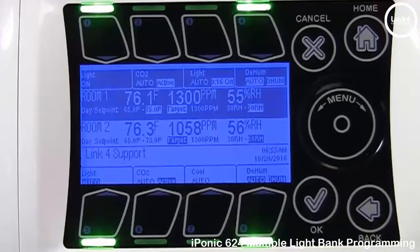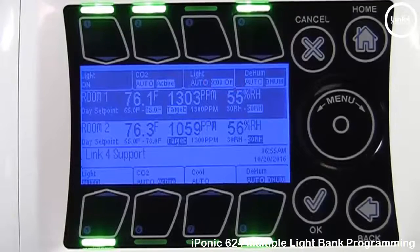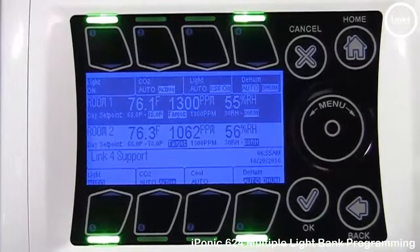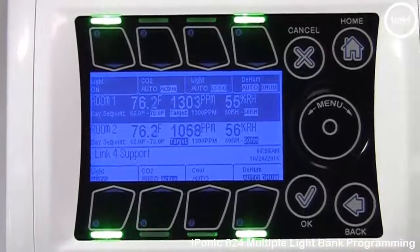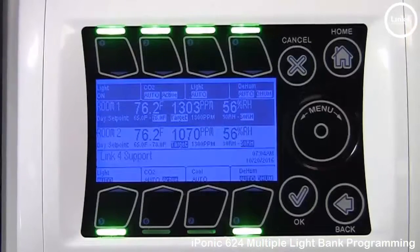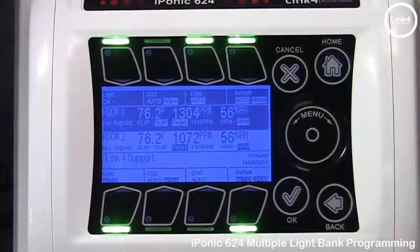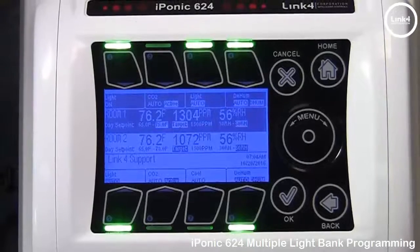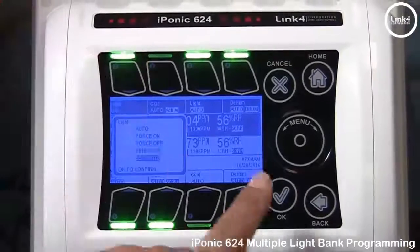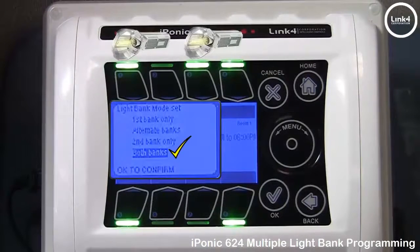Looking at button number 3, you'll notice our second light bank has a timer that is counting down — that's our Power Cooldown Time. As soon as that Power Cooldown Time reaches 0, this light output will in fact turn on. As our time expires, light output number 3, our second light bank, comes on running simultaneously with light output number 1, our first light bank.